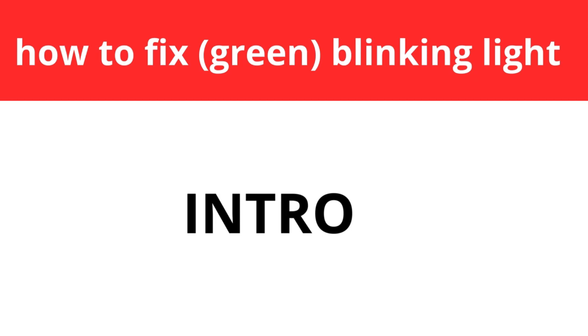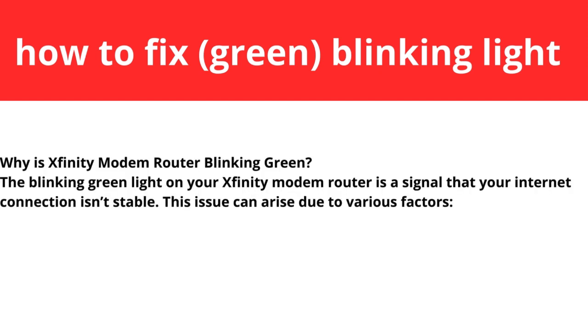Welcome to a complete guide on how to fix your blinking green light on your Xfinity. Why is the Xfinity modem router blinking green? The blinking green light on your Xfinity modem router is a signal that your internet connection isn't stable. This issue can arise from two various factors.